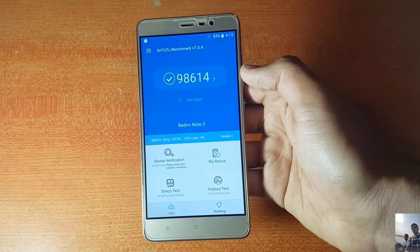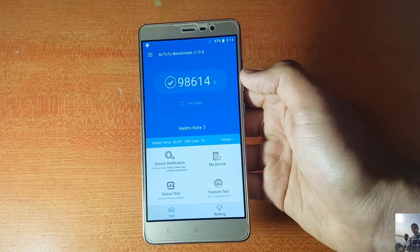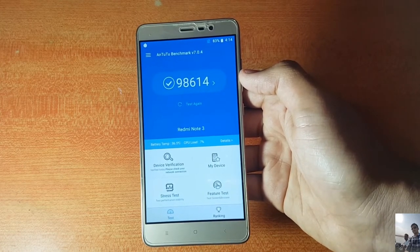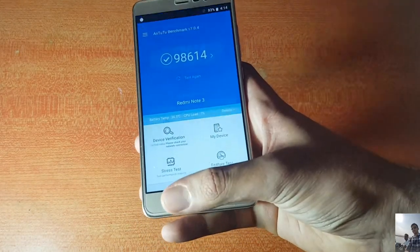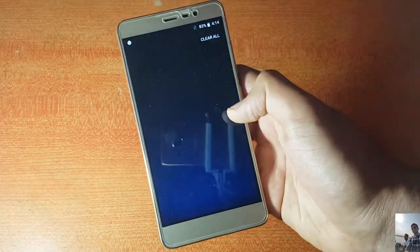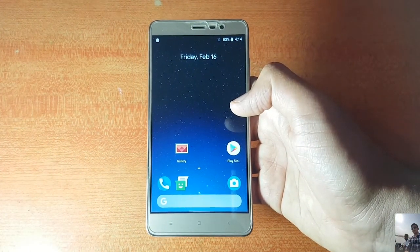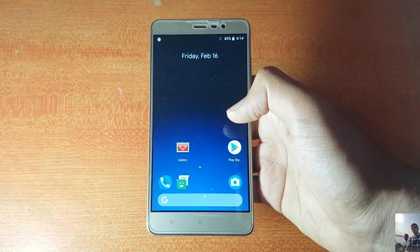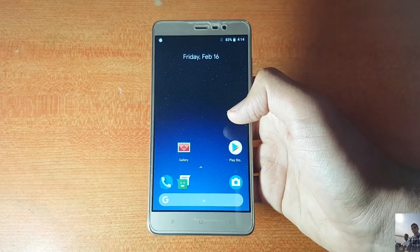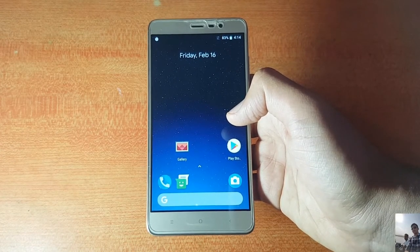The battery life is the most important part — and it is not good at all. This ROM has the worst battery life I've seen on any ROM. That's probably why the developer noted it's an alpha build. Standby time is also poor, and screen-on time was around 4 to 4.5 hours, which is really bad. If you want to try it you can, but my conclusion is you cannot use this ROM as a daily driver as of now.